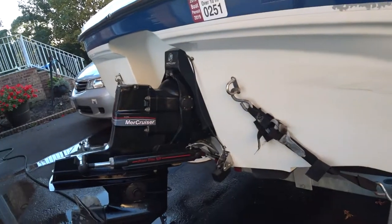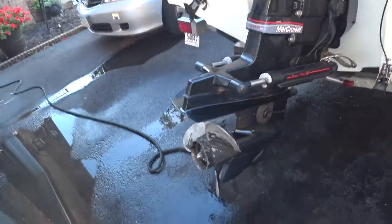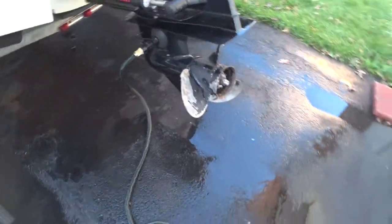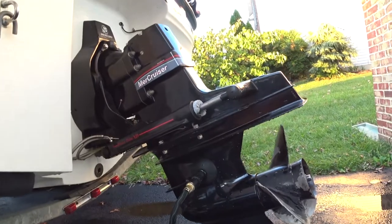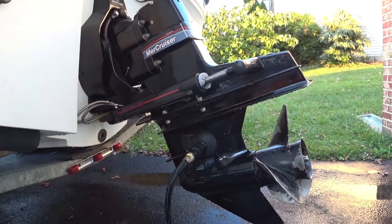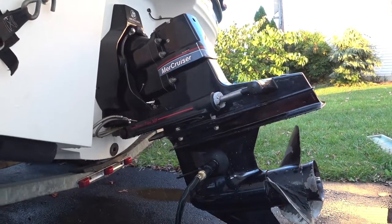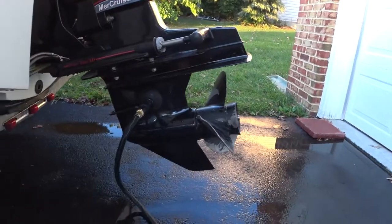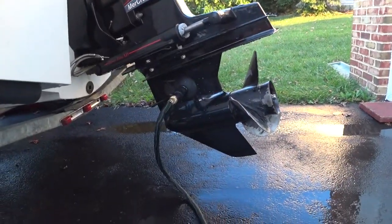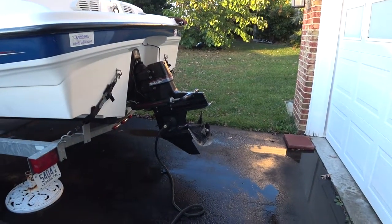Calling this job complete. Got the outdrive all finished up, decals on, corrosion spots addressed. I need a new prop so I'm not dealing with that right now. I fired it up — no oil leaks, everything looks good. The final test is to put it in the lake and make sure the bellows are all sealed up with no water coming into the bilge. A little touch-up paint and new decals really makes it look like a good, fresh outdrive again.